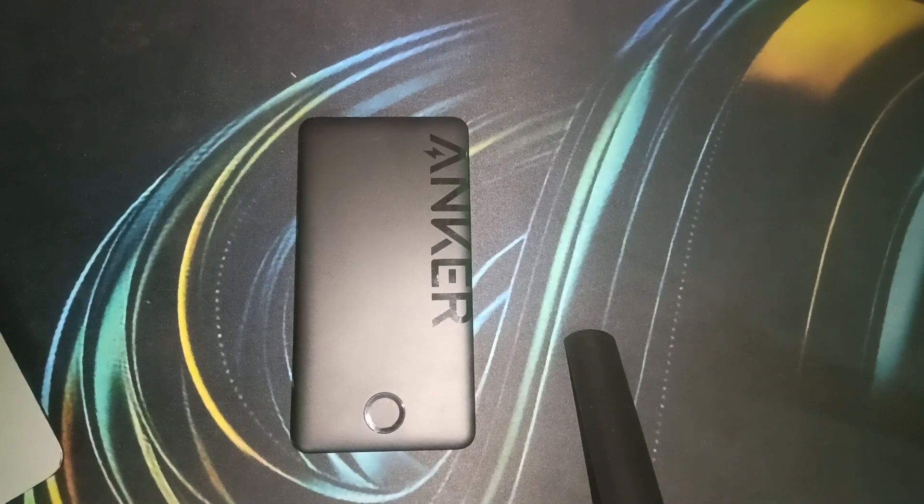So let's get started. The first step is to charge your Anker power bank. After buying and unboxing it, the first thing you should always do is charge your Anker power bank to 100%. To do this, you can simply plug it into a power source.